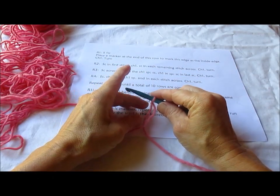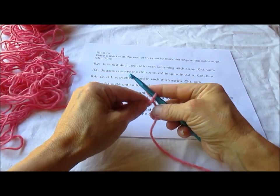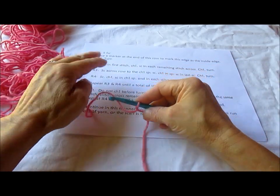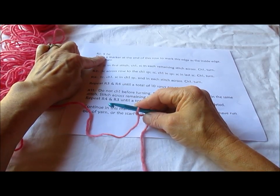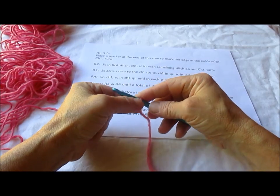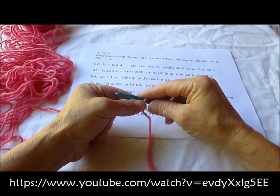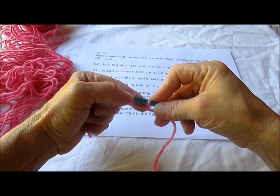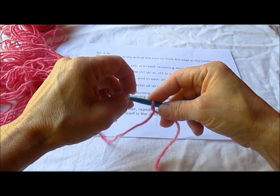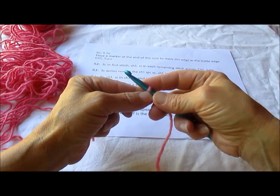This tutorial is going to show you how to do the crocheted dragon tail scarf. I'm going to start with 5 foundation single crochet. I do have a whole tutorial on how to do foundation single crochet. I will only be demonstrating the 5 stitches here. Go ahead and look through the other videos I have available and I will also put a link in the description.